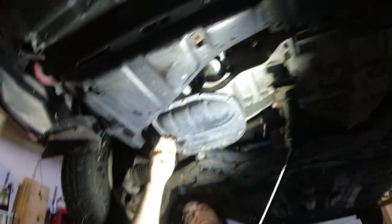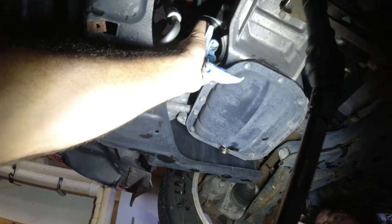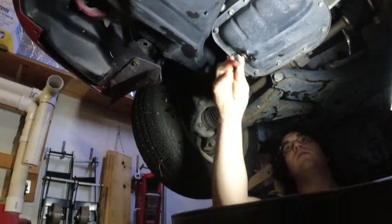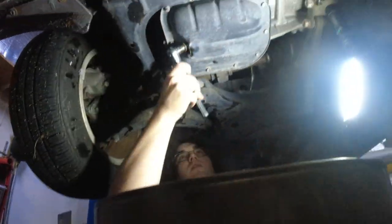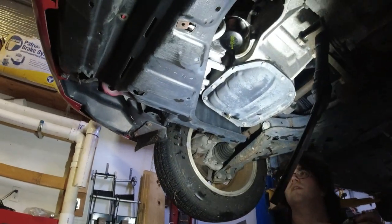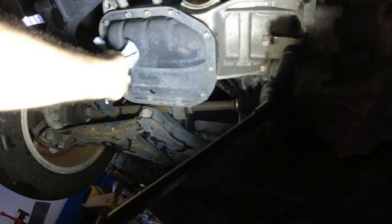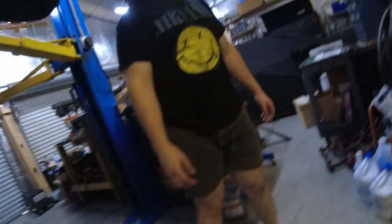All right, we've got the oil filter in. Put it in as tight as he can - that should be fine. Put the oil plug back in, almost done. That's good enough, so now...